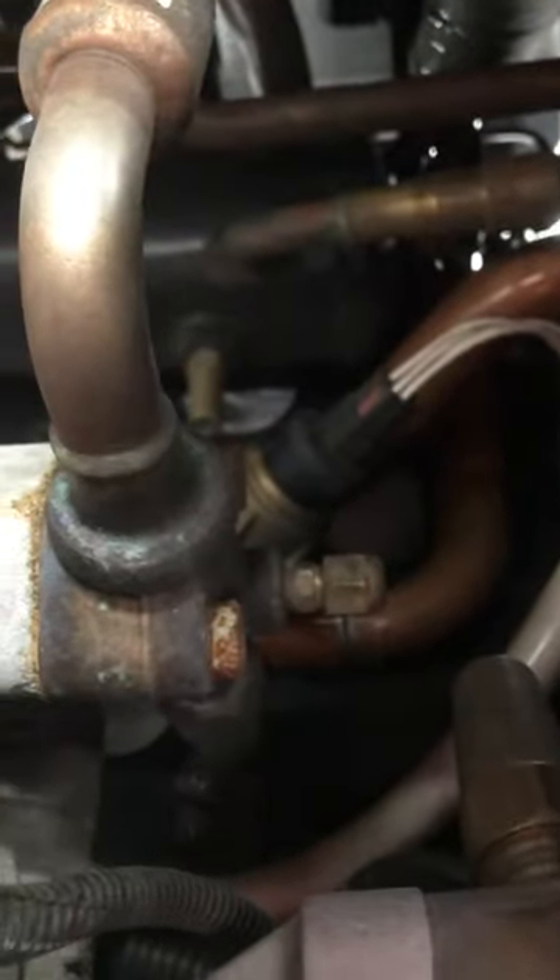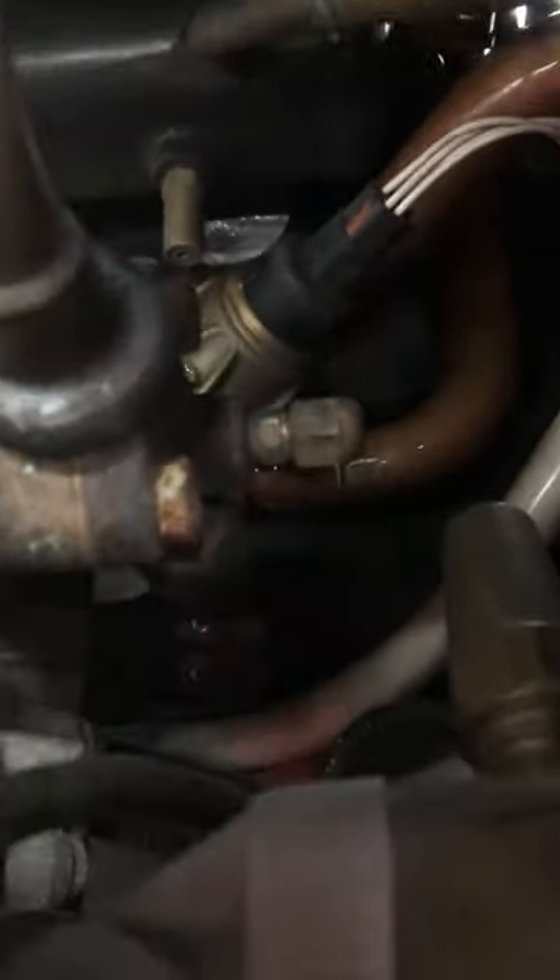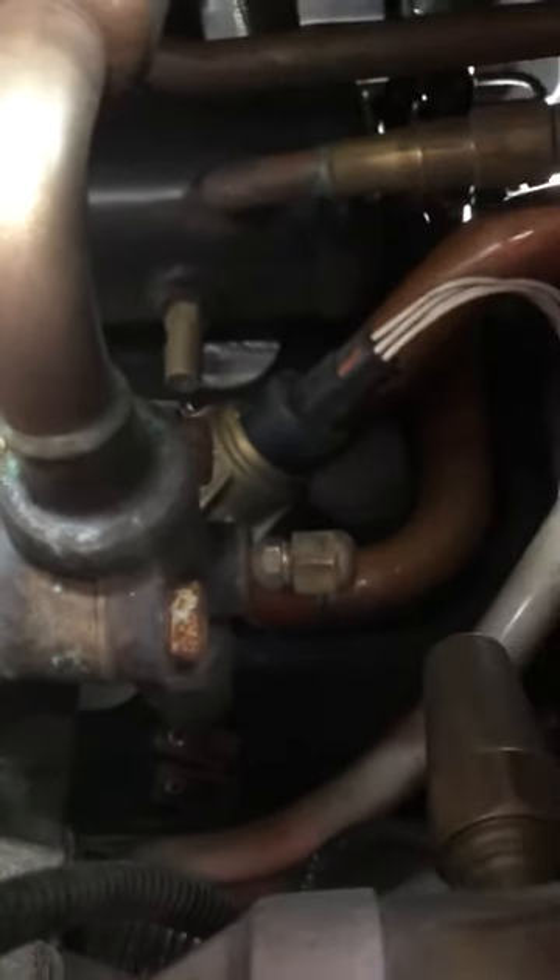You can see back here, right behind all these hoses and stuff, you're going to see this white electrical connector. Usually if you only get the 89 code, the problem is that the electronic throttling valve is no good, or that the electrical connector is not making a proper connection.